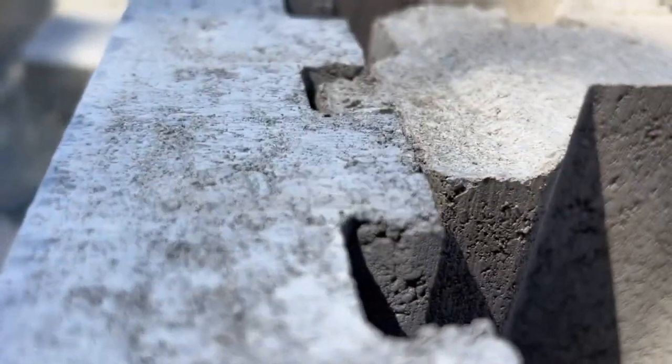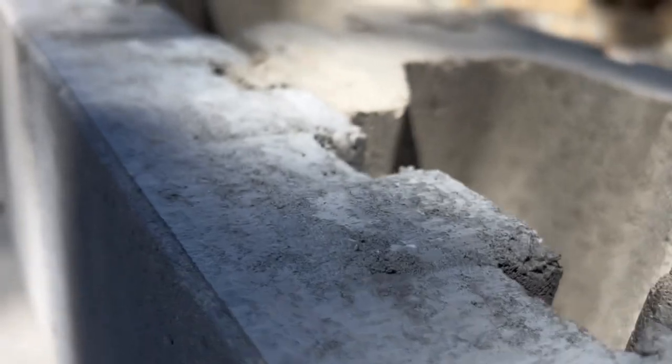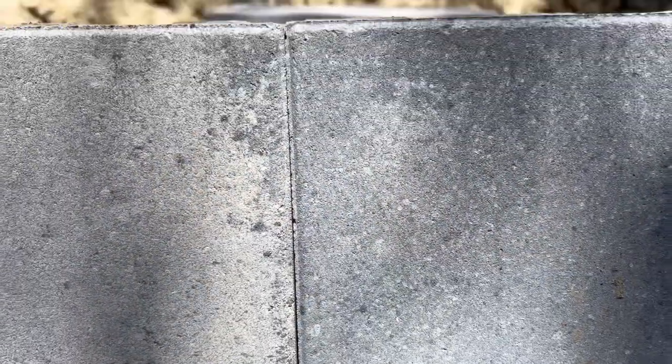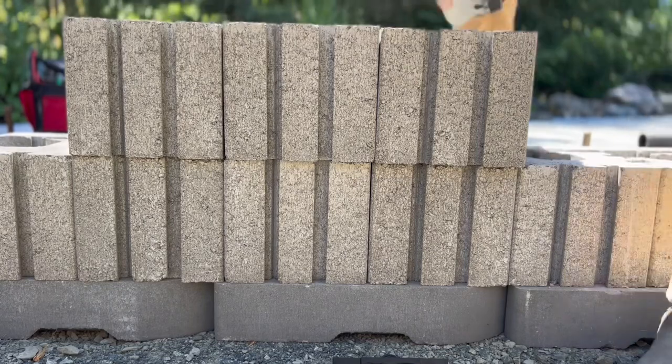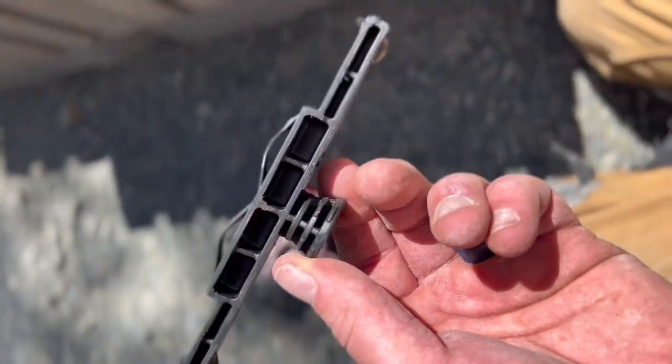There are even built-in spacers on the top. It's a really clean-looking wall system, and you can really see how if you're out of level on your base, you'll be able to spot those discrepancies pretty easily. Of course, we're going to start to fill in with some clear crush free-draining material as we go.